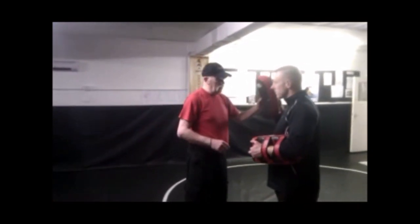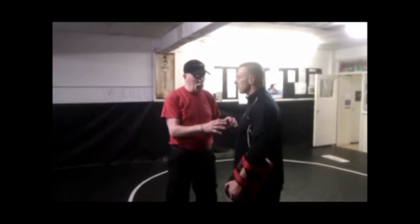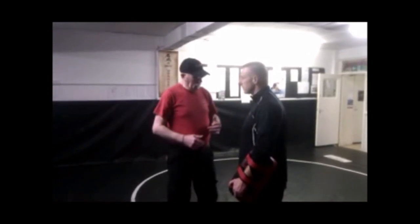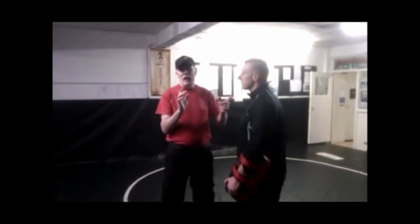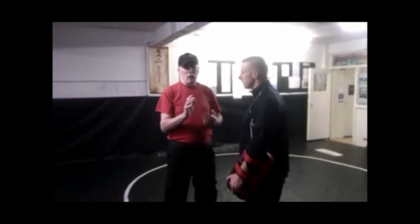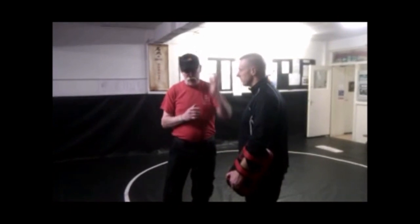The target for the Tiger's Claw is basically the head. You can strike other areas with it but it's not optimal — it's better to use an axe hand, elbow strike, or hammer fist for the torso, arms, or limbs. For the head target, we're using the Tiger's Claw to shake the brain and cause unconsciousness. Anything else — breaking the jaw, losing teeth, breaking the nose — that's secondary. You're trying to shake the brain and drop the guy.